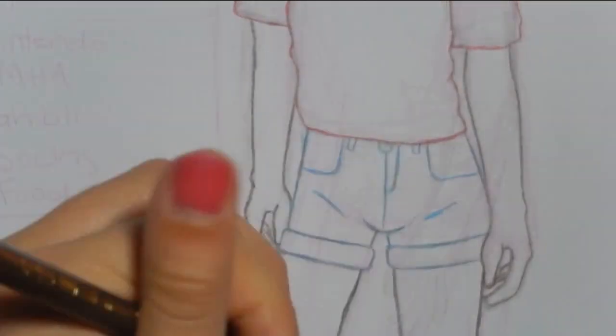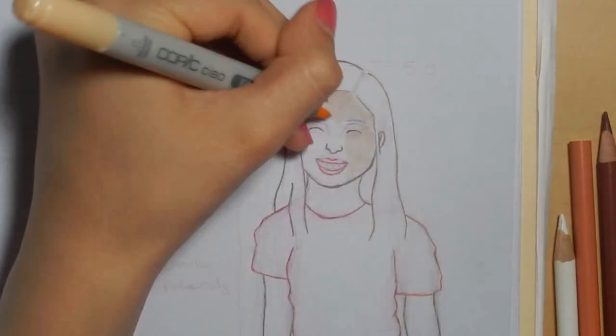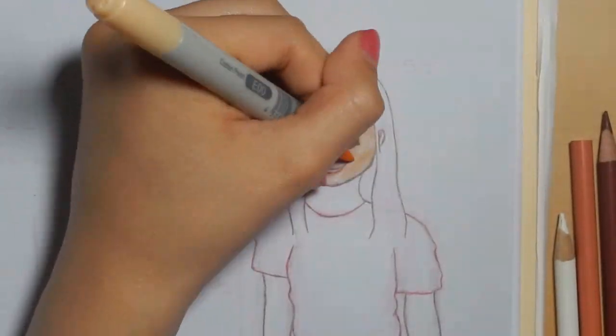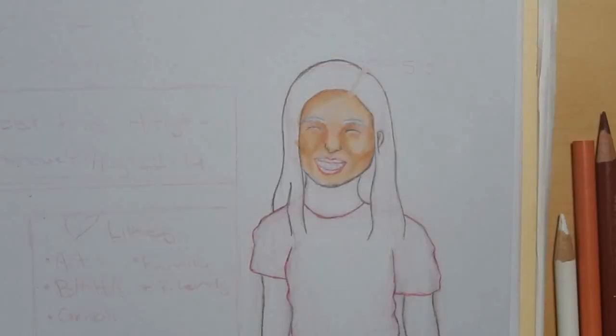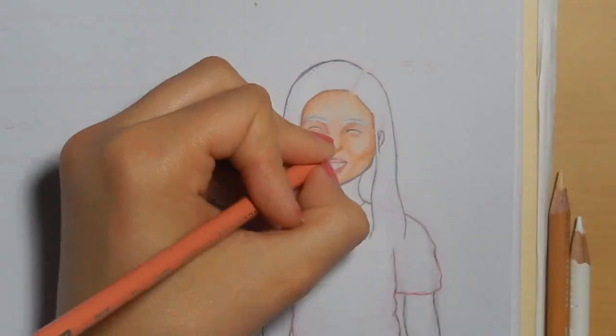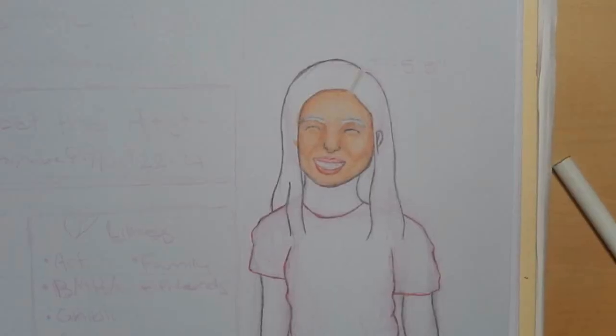So you guys could get to know me a little bit. If you don't know what Meet the Artist is, it's basically where you do a little self-portrait and then you put your dislikes and likes and things about you — sometimes people put items and stuff. That's what I'm doing today in this video.